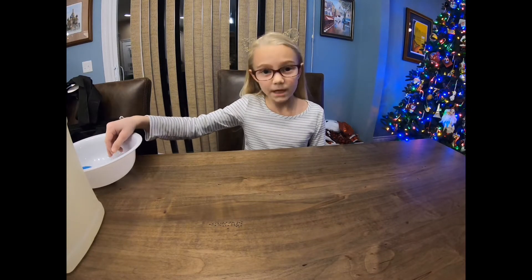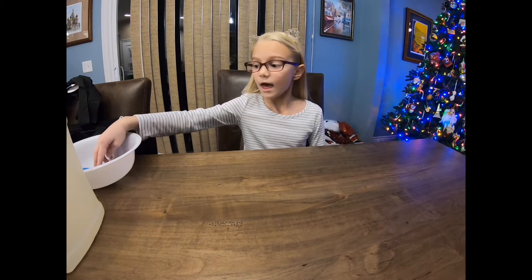Hi guys, welcome to my channel! Today I will be making clear slime. I hope you enjoy, and make sure you subscribe and turn on your notifications so you'll be notified whenever I post a new video and so you can win giveaways that I might have. So let's get started!